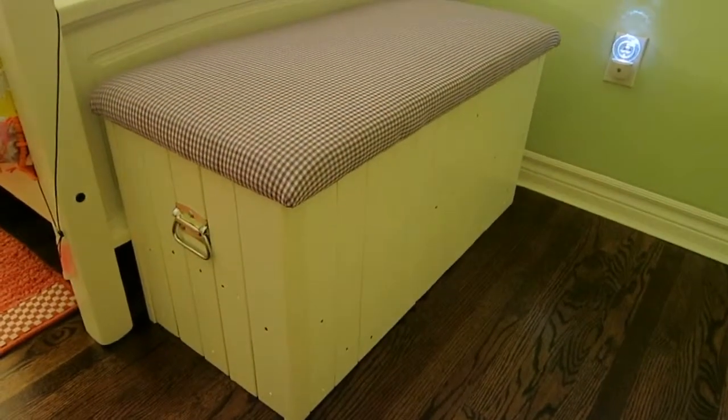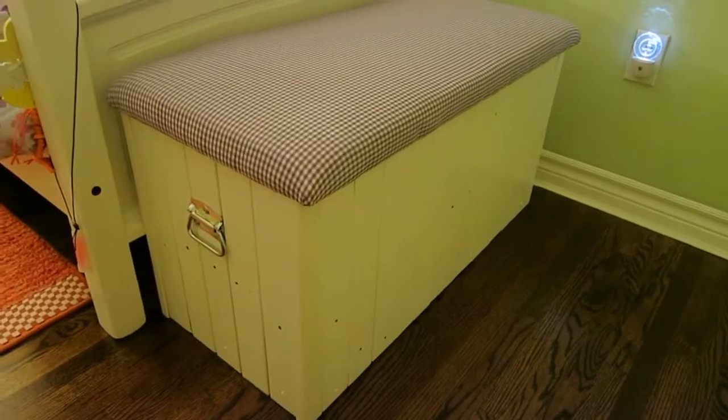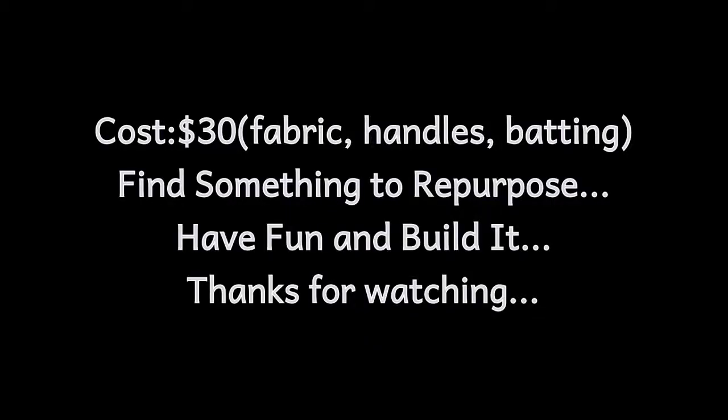Futon frame into a chest. Thanks for watching — it was $30 for the fabric, handles, and batting. Find something to repurpose; it's lots of fun. Just build it, and thanks for watching.